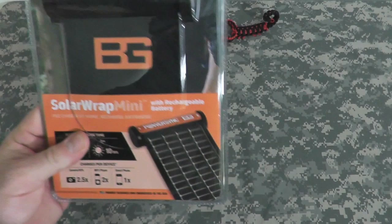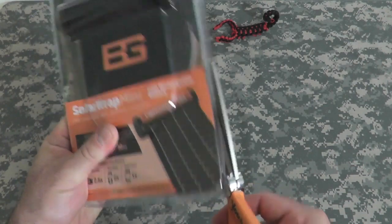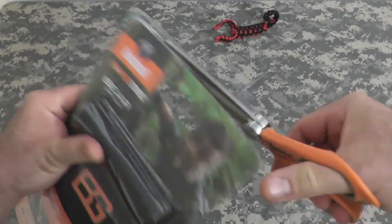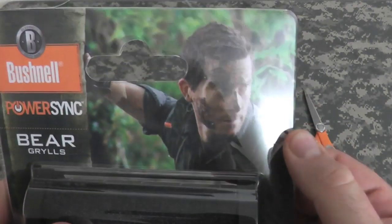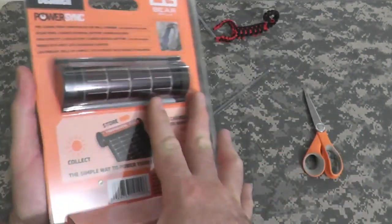All right, let's open her up. The scissors are orange and gray — that was an accident. It is not a part of my orange and gray fetish. There's the usual dirty face shot. I've done a lot of stuff in the woods and never gotten that dirty, but it's okay, Bear.